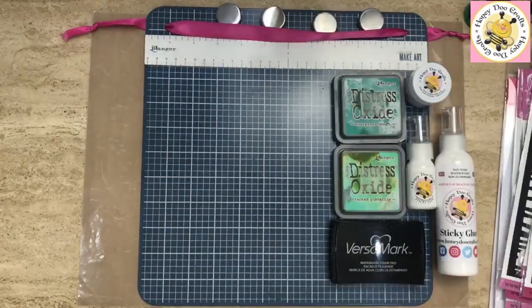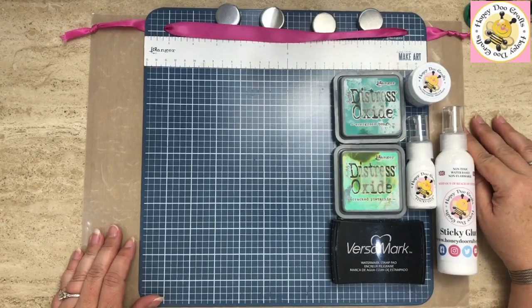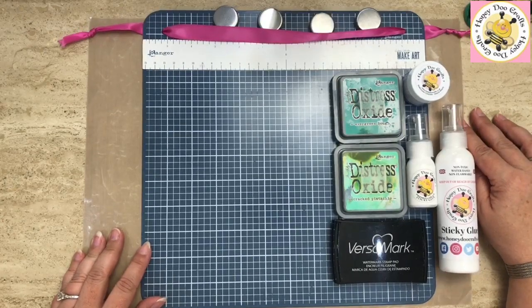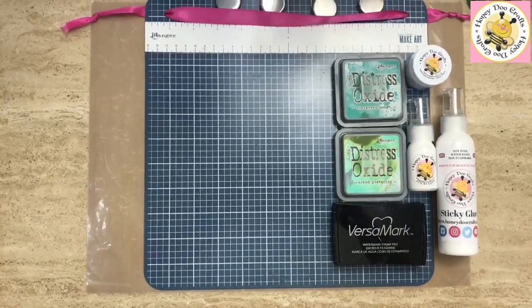All the techniques I do with our background dies can be used in exactly the same way across all of them. So if you've already got one that you want to use, that would be just perfect.